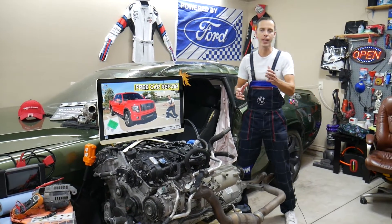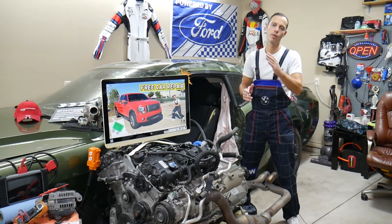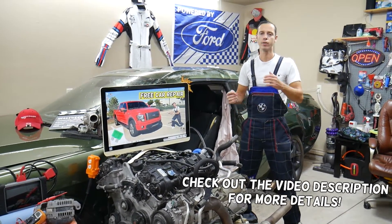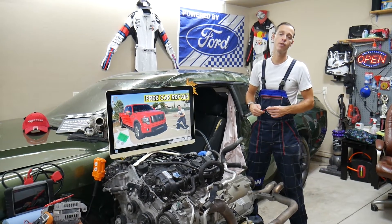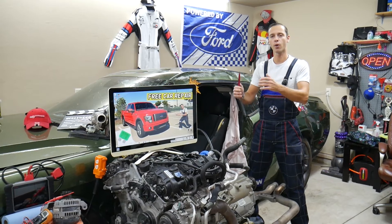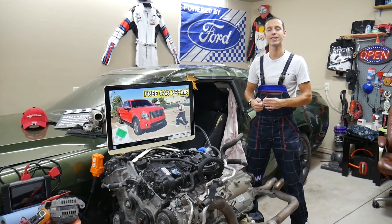Hey guys, welcome back to Free Car Repair. Today will be a super helpful video for any of you with a Ford F-150 — that generation between year 2009 and year 2014. If you have one of those and need to find where the fuse for the front or rear power windows is located, stay with us, we're going to explain that in this video.